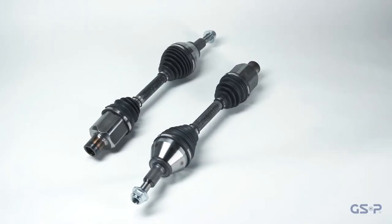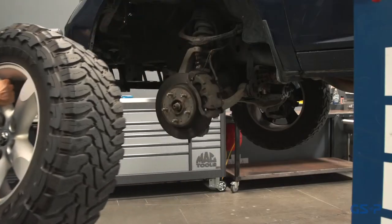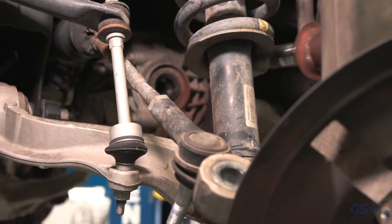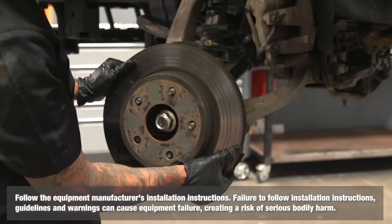GSP's OEM standard allows for ease of installation and decreased labor time. Proper CV axle removal and installation procedures are important to the performance and life of the CV axle and its connecting components. Please review the vehicle manufacturer's recommendations before removing or installing components.